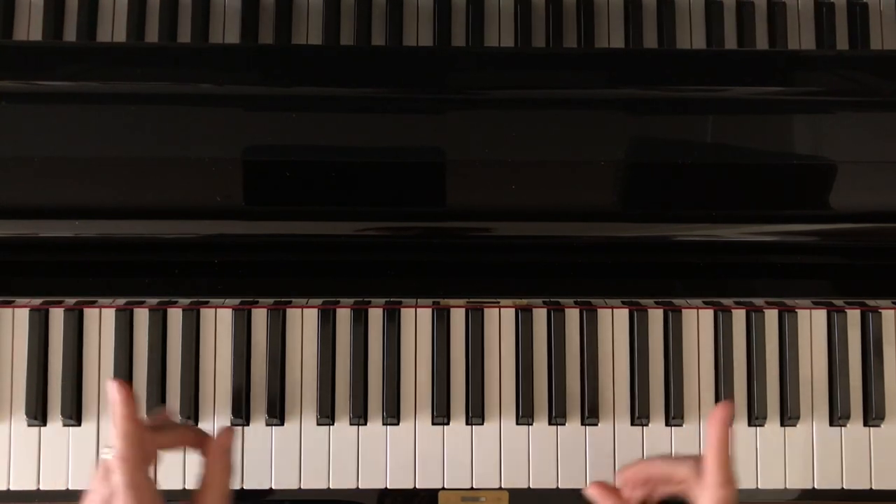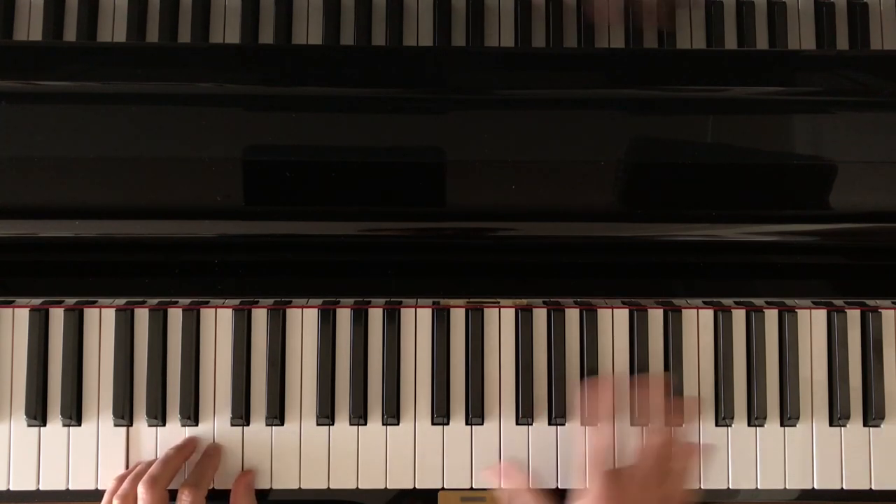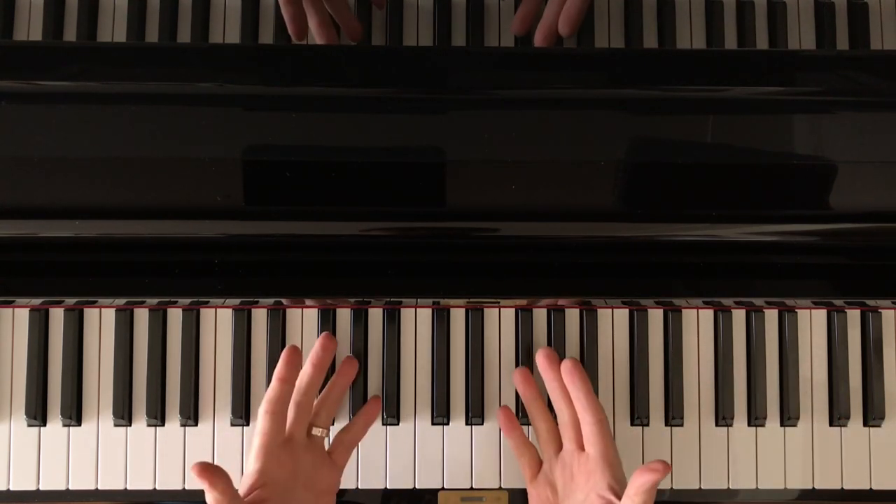So get creative with those ideas. Broken triads in the left hand. Block octaves in the right hand. There's a lot you can do. Thank you.